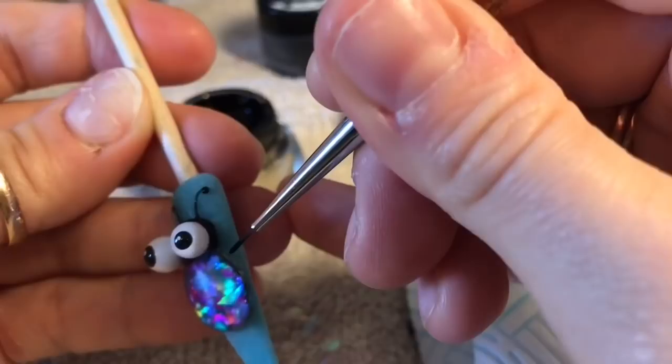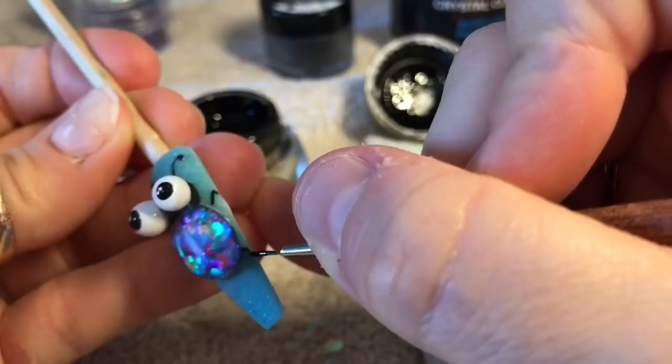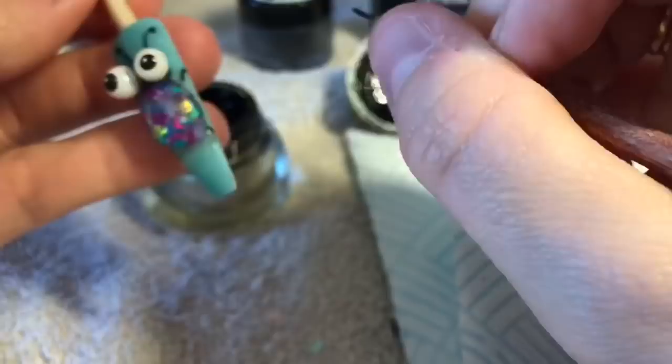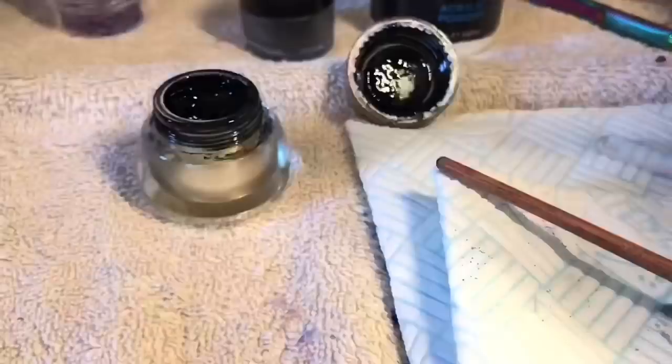So I'm going to pop some legs on. I'm only going to give him four legs — two arms and two legs. I'd probably give him six, but you're not going to be able to see the middle ones because he's got such a big body. I think he's ridiculously cute. Once you're happy with the bug's legs, pop it in the lamp to cure for 60 seconds.